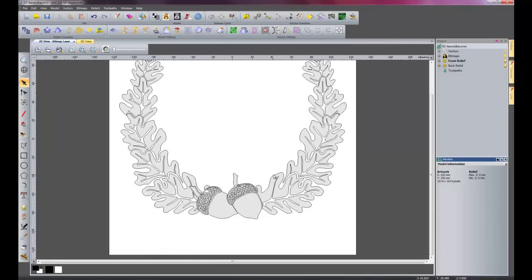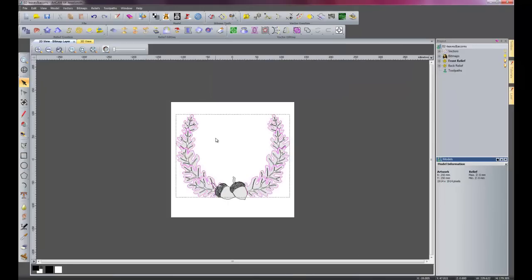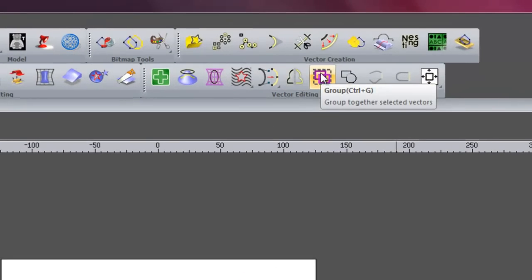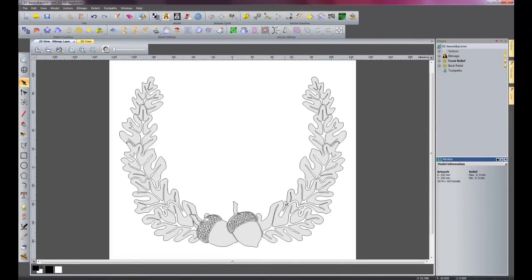So what I am going to do now is select all of these leaves and then I am going to group them together — shift selecting, select these little pieces and this little pip up here. Press Ctrl+G, or I can use this icon to group. They have all turned a purple colour and they are all as a group.